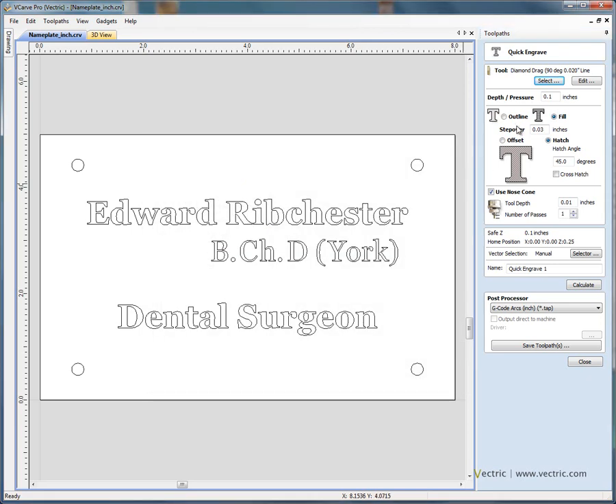If we click OK to select that tool, we can then specify a depth or pressure. This is not the depth that the cutter is going to machine into the material surface — this is really a pressure to load the spring on the cutter. These diamond drag cutters are normally mounted in a spring-loaded collet where you have to force the cutter onto the material so the cutter stays in contact with uneven surfaces. So we'll put it under a pressure of about 0.1 of an inch.